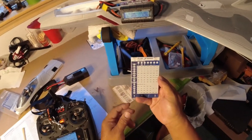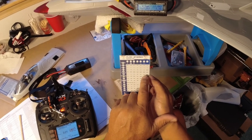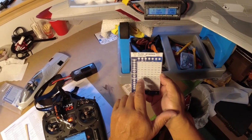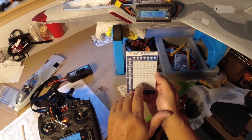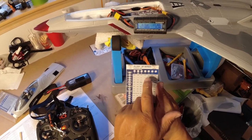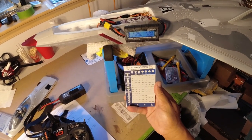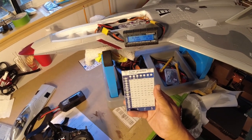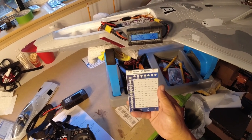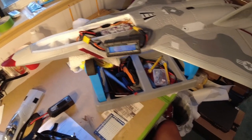This is using the Turnigy 80-amp ESC with timing set to the highest, which is 30 degrees — default is 18 degrees but I bumped it up to 30. The ESC is set to use LIHV batteries with a cutoff voltage of 3.2 volts. I had to buy this and put it in because the Skywalker didn't have LIHV programmability, but this one does. I think this is the setup I'm going to try on the next maiden.